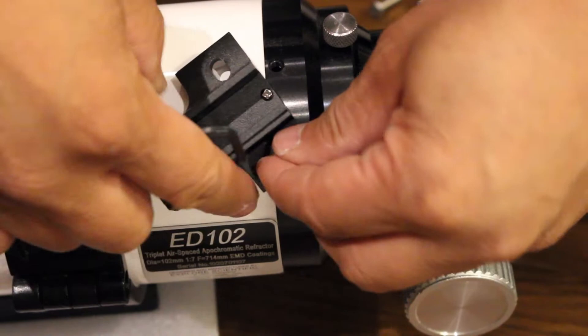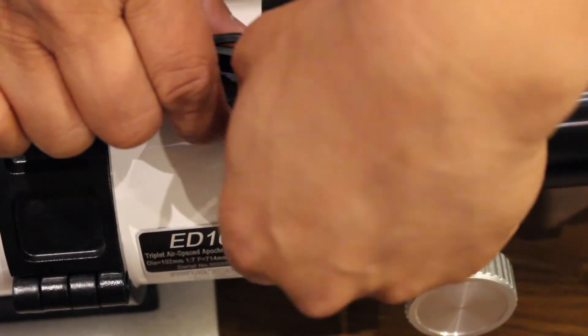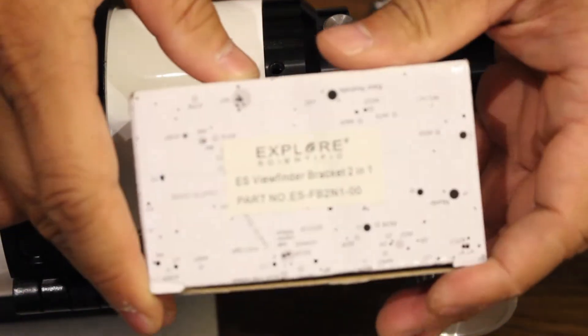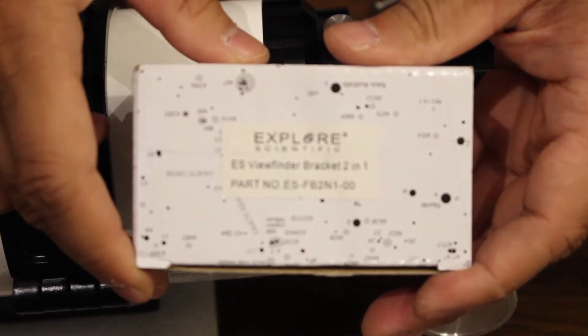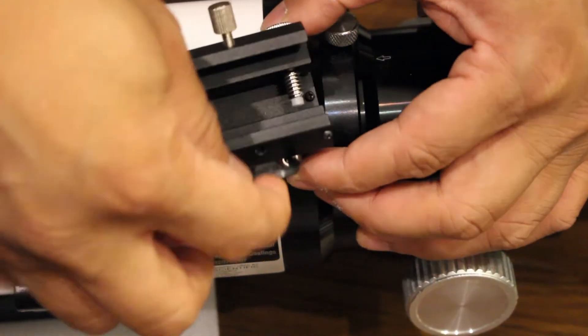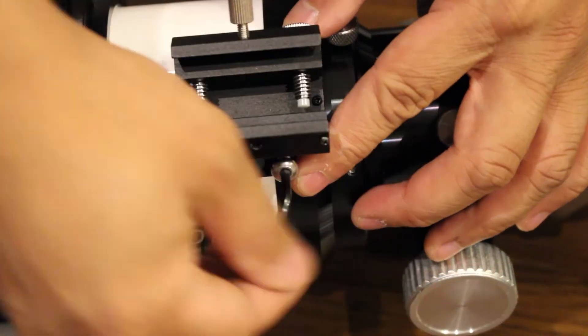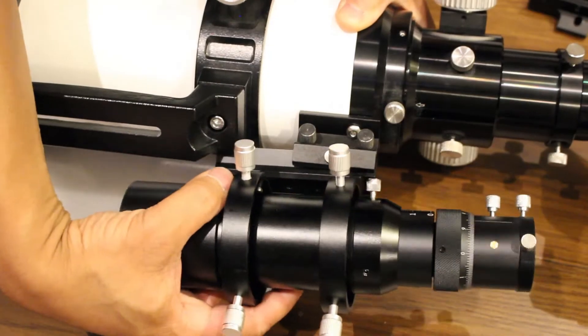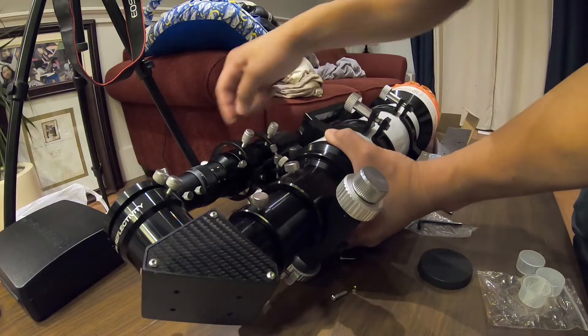After assembling the guide scope, I realized that my telescope had the wrong finder scope base, so I had to buy one. The one I bought is an Explorer Scientific hybrid finder scope base. It had mounting holes that matched the old base so I could reuse the same screws from the original base. Once installed, I mounted the guide scope to its new home.